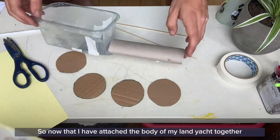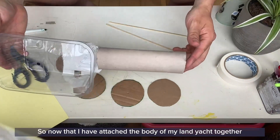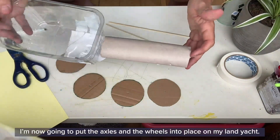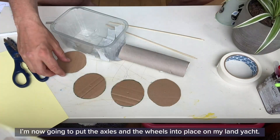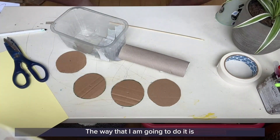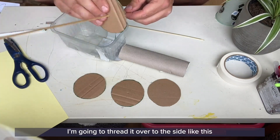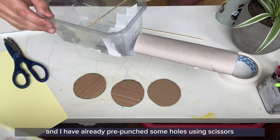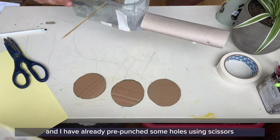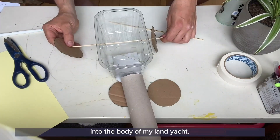Now that I have attached the body of my land yacht together and I'm quite happy with it, I'm going to put the axles and the wheels into place. I'll thread my wheels onto the axle and thread it over to the side. I've already pre-punched some holes using scissors into the body of my land yacht.